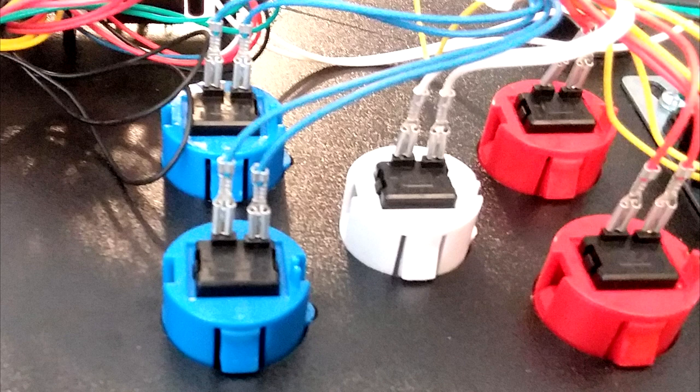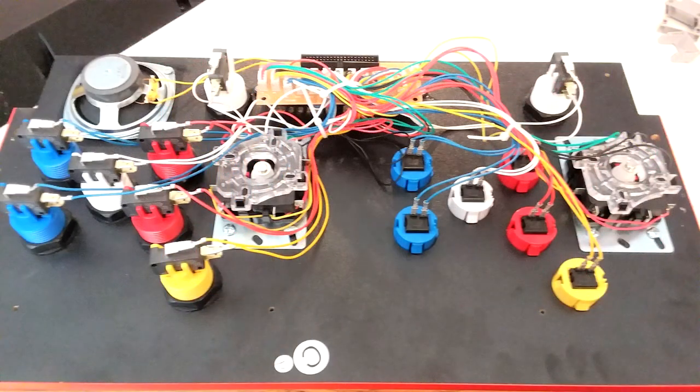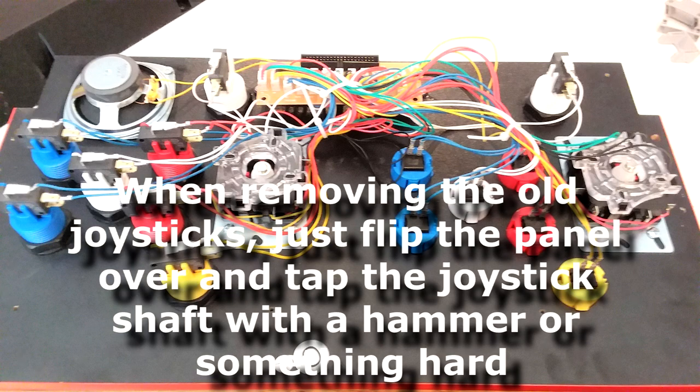Here's my before picture so you can get a good view of everything — although all the buttons on the left had already been replaced at this point, so it's not a completely pure before picture. You can see the difference between the two kinds of buttons, but those are still the original Arcade1Up joysticks in there.